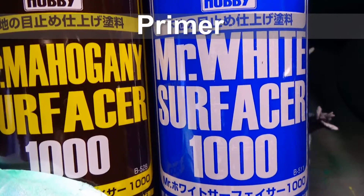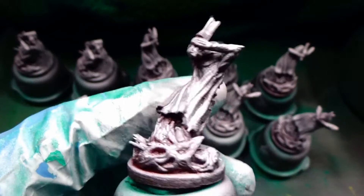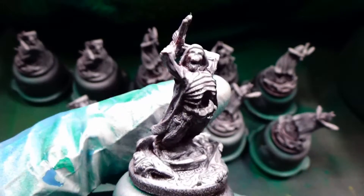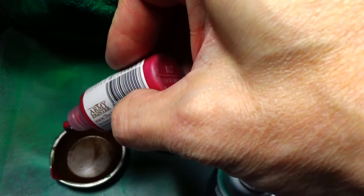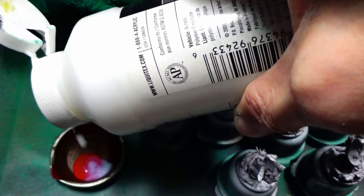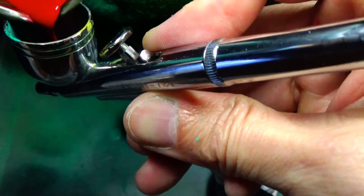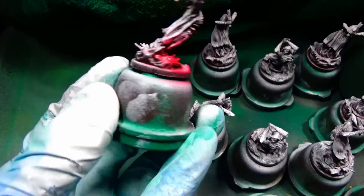First off, the priming. Primed brown from the bottom — that looks kind of red here because the base is showing through — and white from the top. The base coat is this dragon red. It's my first time using it, so normally I'd go two to one color to medium, but I actually ended up going one to one to get it thin enough to shoot, and it shot just fine.